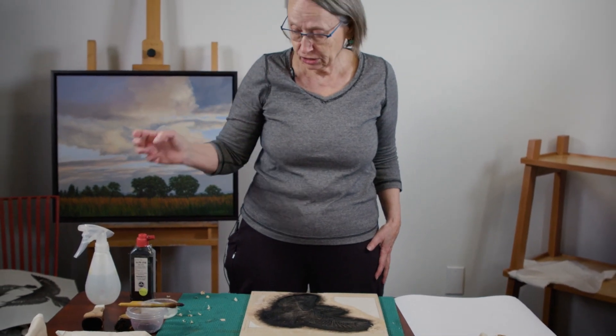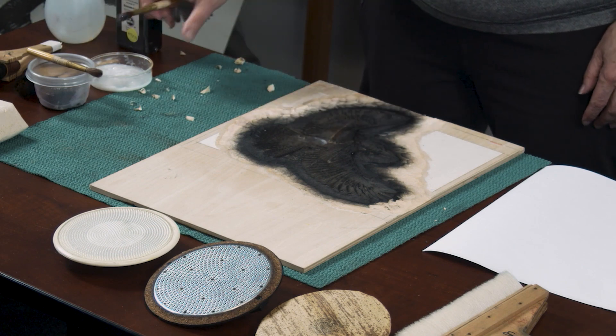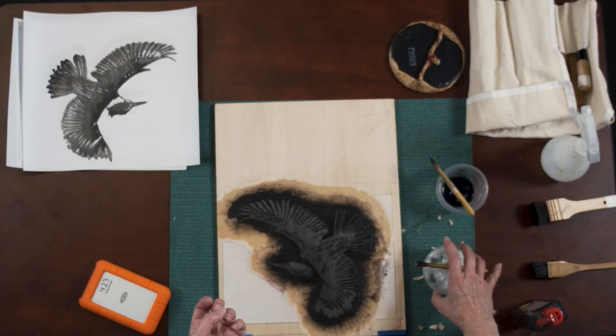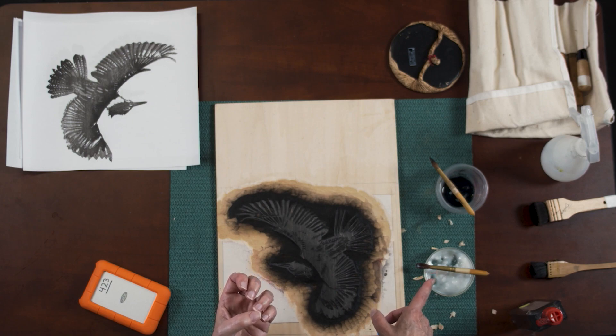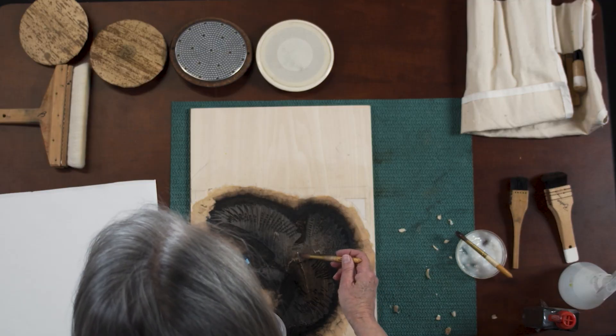I'm going to print two colors with water and a little paste. This is called nori — it's so easy to use out of a jar or out of a tube. But you can make it yourself from refined rice flour; you can buy a bag of it relatively cheaply. The problem is it doesn't keep, so this stuff has a little bit of preservative in it. If you mix it yourself, you heat it up on a double boiler — it's very nice but it'll only last a few days. And a little bit of sumi ink — this is just standard calligraphy ink.